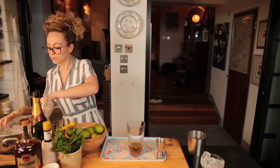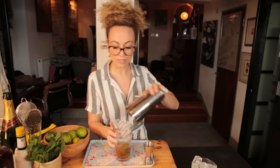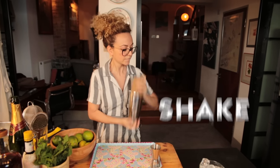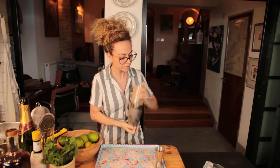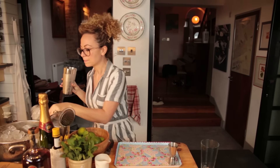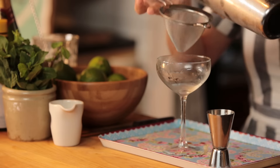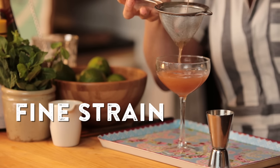So I'm going to shake this up. You want to add plenty of ice and give it a really hard shake. That smells amazing. And then we're going to double strain this — the reason for double straining is just to catch all the little bits of mint and shards of ice. And we're nearly done.